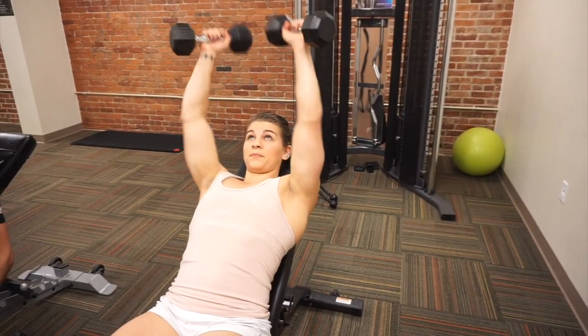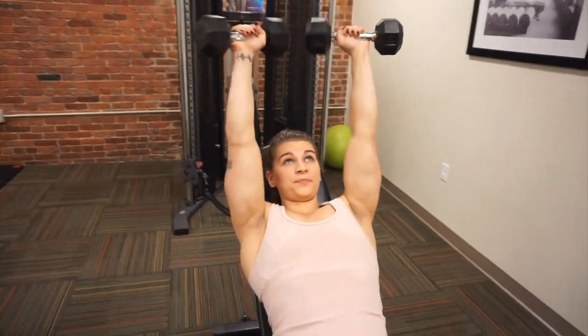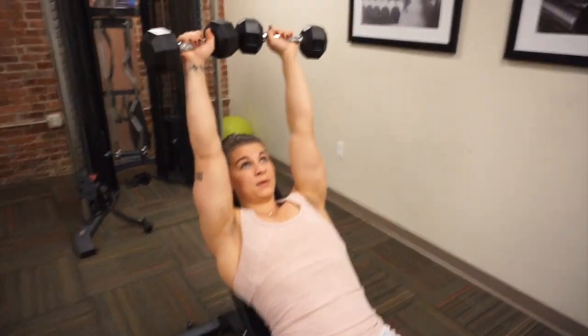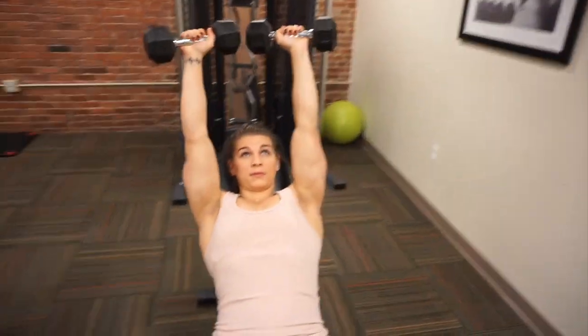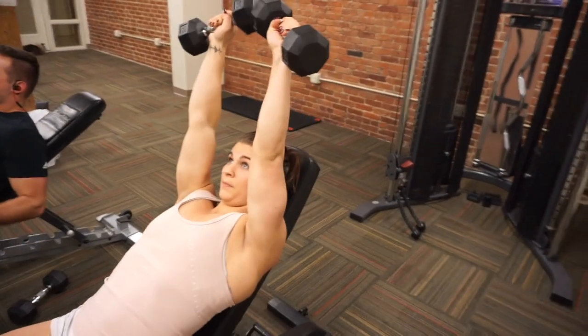To start off our workout we did some skull crushers for your triceps. We noticed that if you use dumbbells instead of a barbell it puts a little less pressure on your elbows. The bench is at an incline, so we decided to do some incline curls for biceps as the superset.